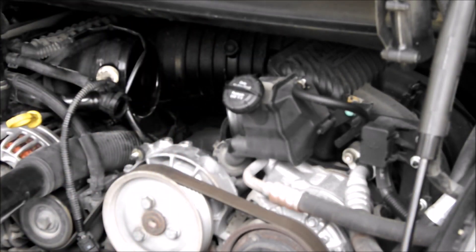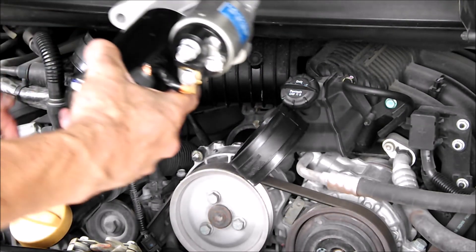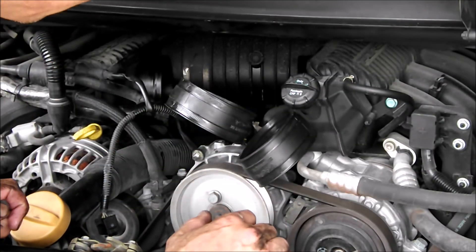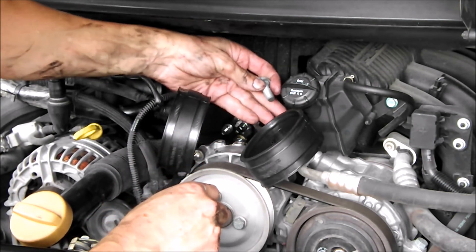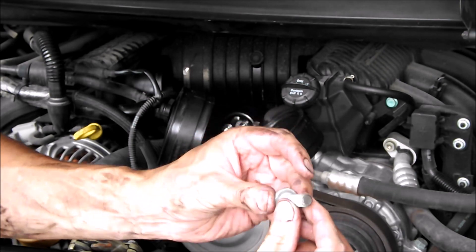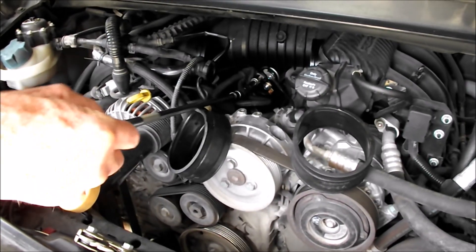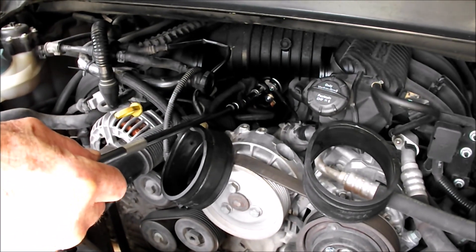Time to put the new one in. Do you want to put any Loctite on them? Yeah, since I had it on there before, put some on there.